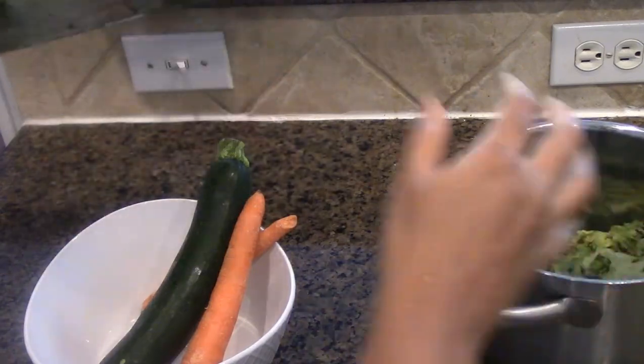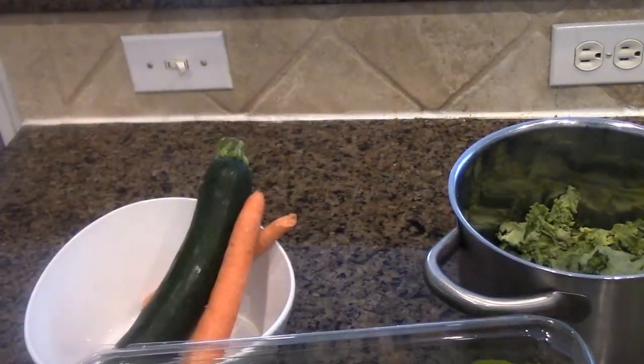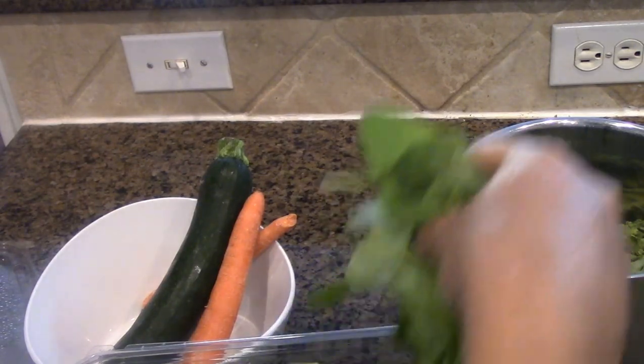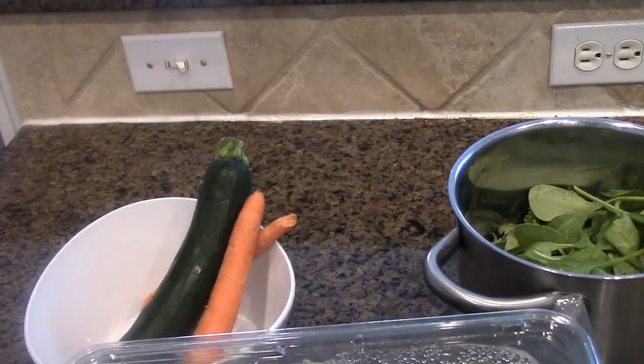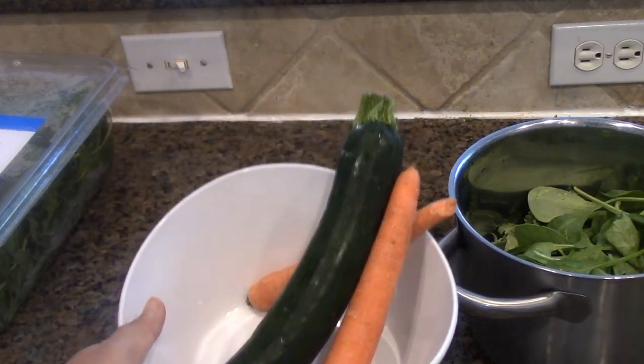Now I'm going to take my spinach — you can take about one cup or one handful of each. That's pretty neat. And I'm going to go ahead and peel my zucchini and carrots.